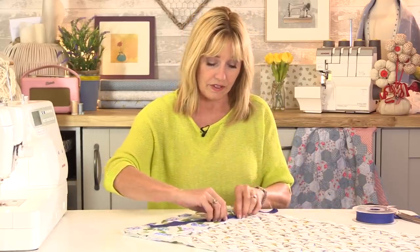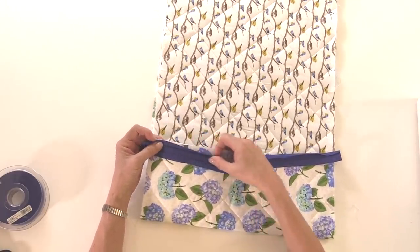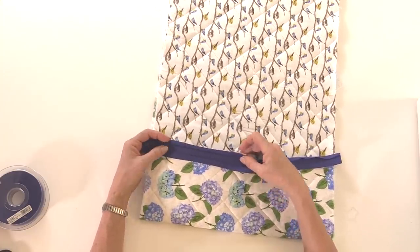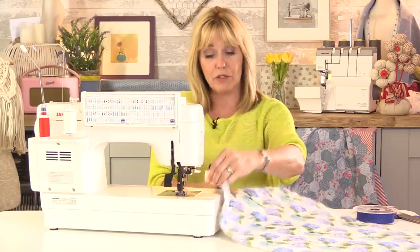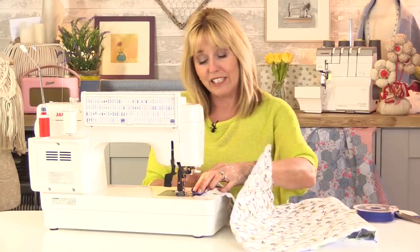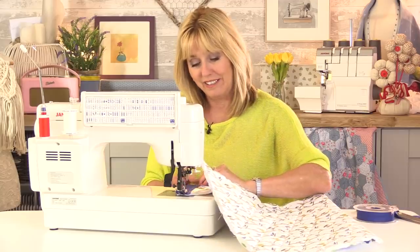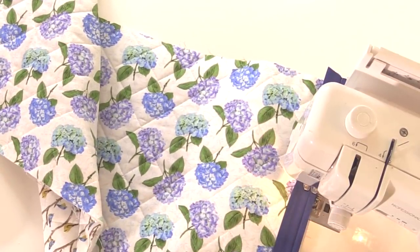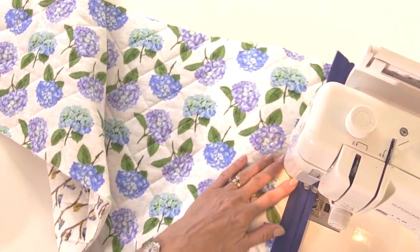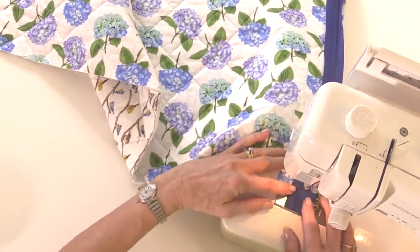For this section we're going to open the bias tape out with the edge of the binding lining up against the edge of the fabric, then sew along that crease. We'll fold it over and the rest will be sewn by hand. You could do all of this on the sewing machine if you prefer, but I like the neat look from the top side of the fabric because you don't see any stitches. I'm literally sewing along the crease line — I find it much easier not to pin.